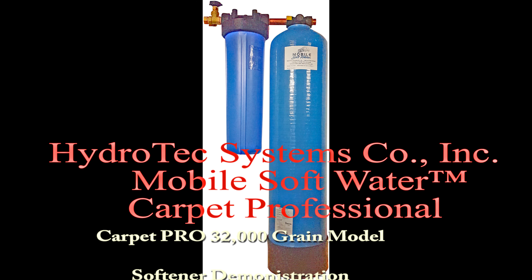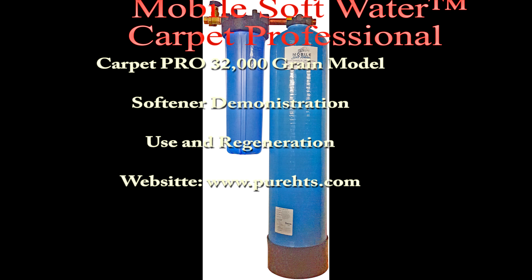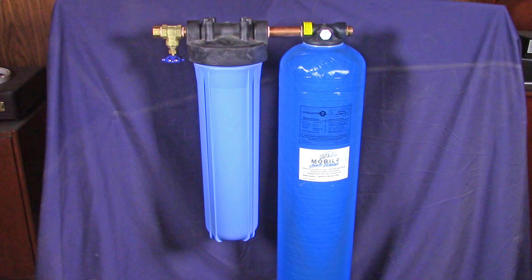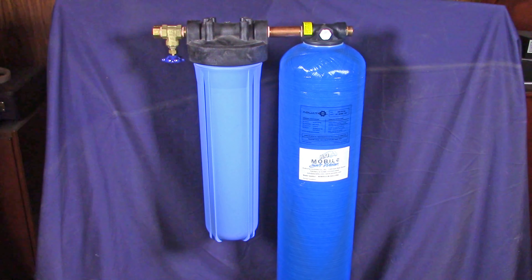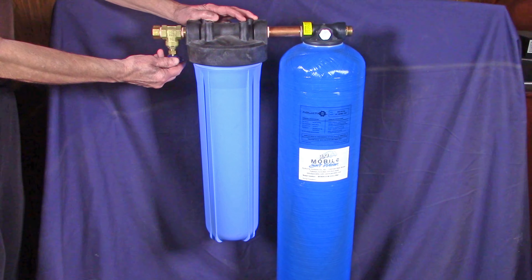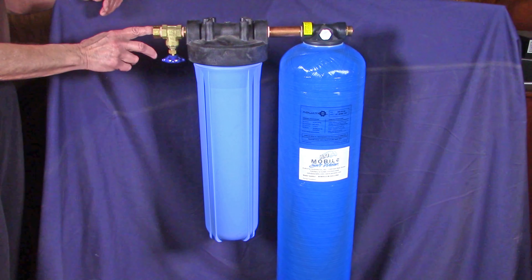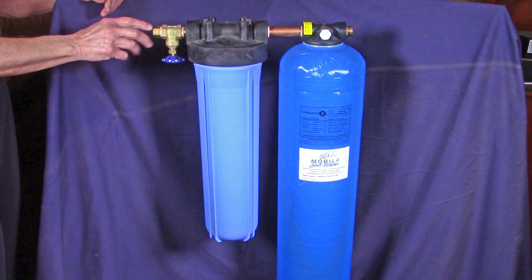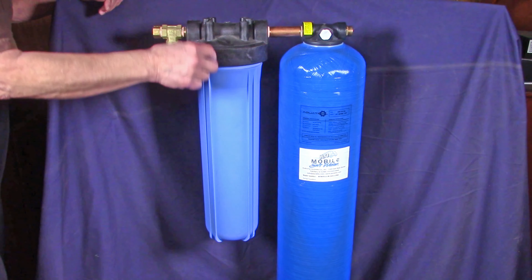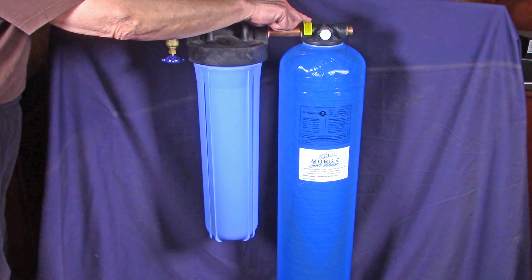Welcome to a Mobile H2O video. This video covers our professional carpet cleaning water softening system. It has an inlet valve, a salt caddy, and a water softener. Water comes in through the inlet valve, goes down through the salt caddy, then up the center and into the water softener.